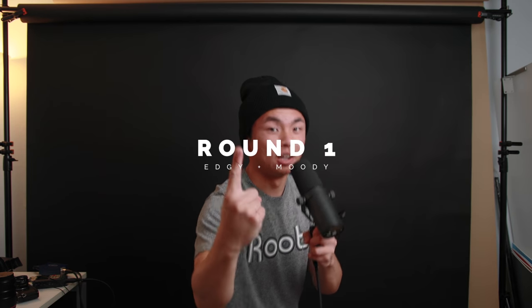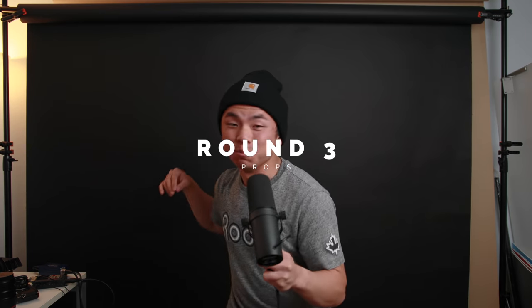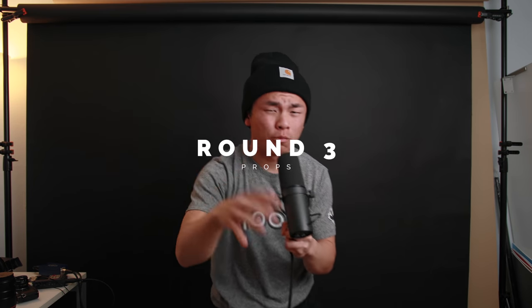We're gonna do three rounds of self-portraits. First one: edgy and moody — I love that kind of stuff because it comes from the heart. Second one: we're gonna mess with colors — blues, yellows, reds — and I've got some backdrops and clothes to work with. Third round is going to use some props — saran wrap, and some other things I find in the fridge, maybe a jar of mayonnaise to make things a little crazy.